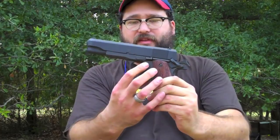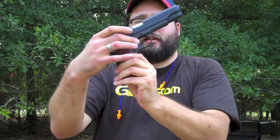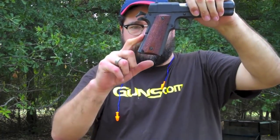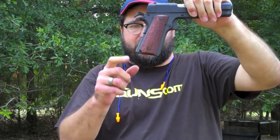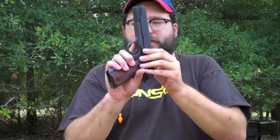If you notice, it does not have the cutouts on the side here. It also doesn't have the bump like a 1911A1 does on the mainspring housing. This is a very nice pistol.